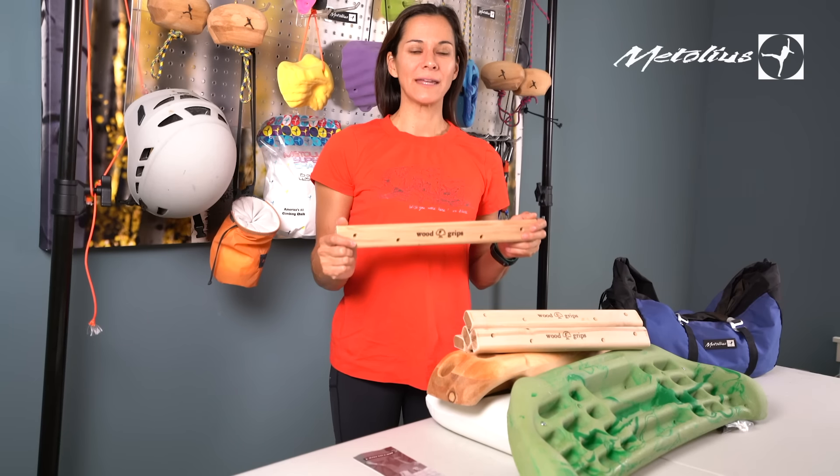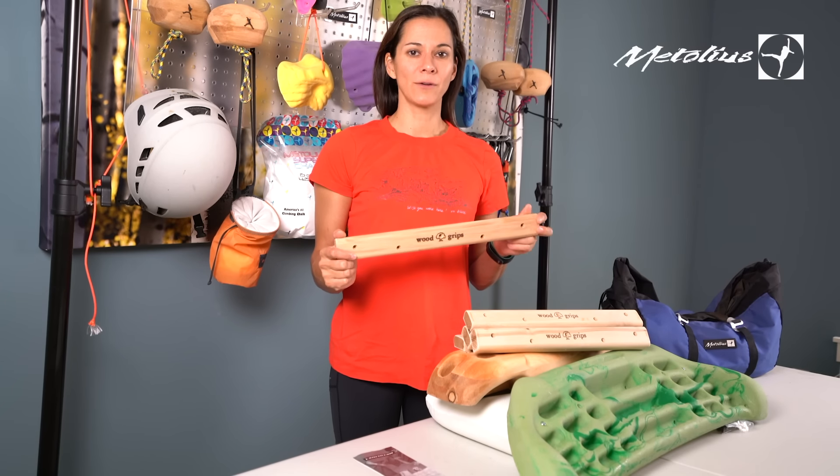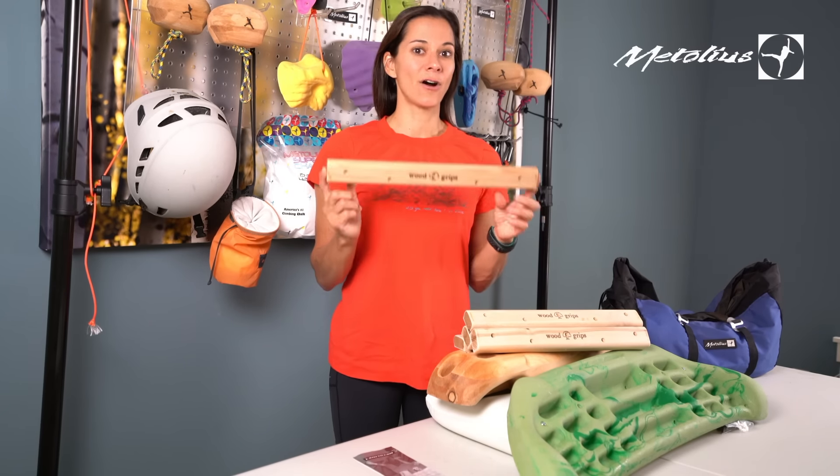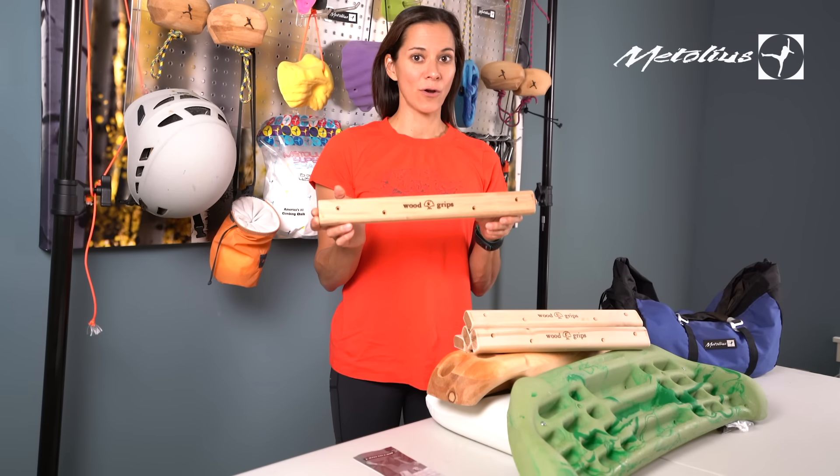Hello everyone, I'm Audrey Sneezig, an athlete ambassador from Atolius Climbing. Today I'd like to talk with you about one of their training devices called the Canvas Runs. You may have seen these in your gyms, and you can also build these on your own home wall.